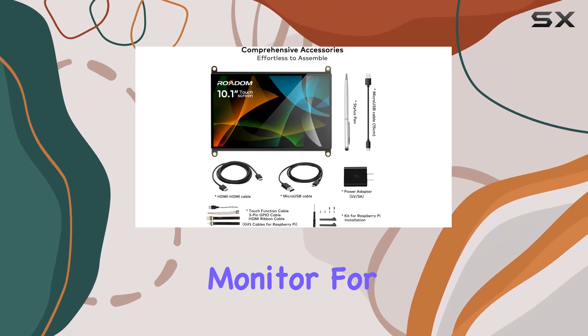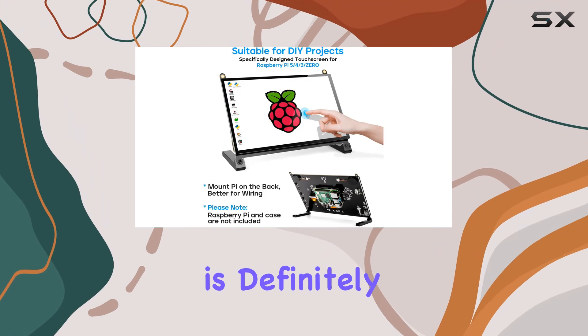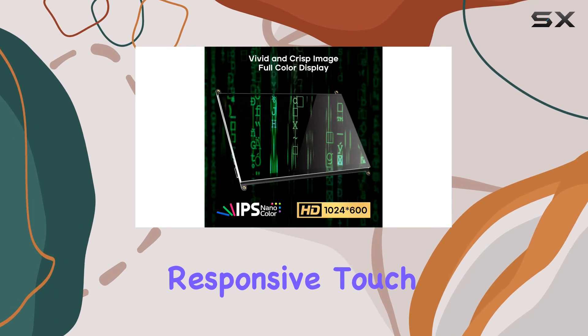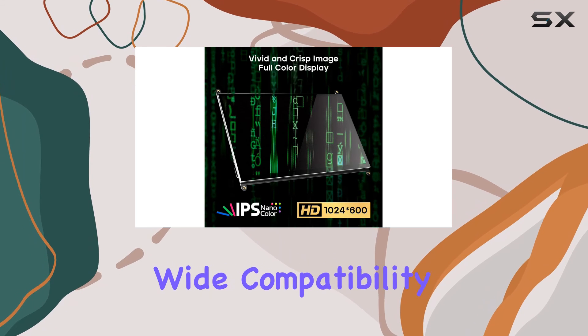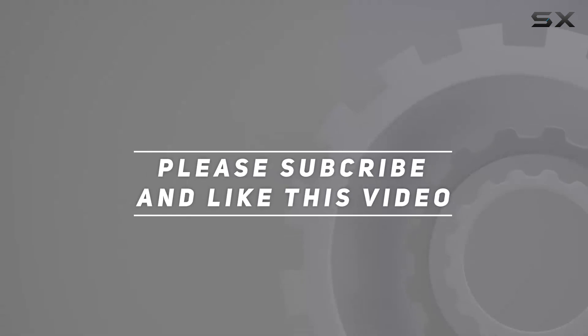In summary, if you're looking for a feature-packed touchscreen monitor for your Raspberry Pi projects, the Rotem 10.1 is definitely worth considering. It brings together a vibrant display, responsive touch interface, and wide compatibility in a sleek package. Check out the video description for the updated price, and thank you for watching.